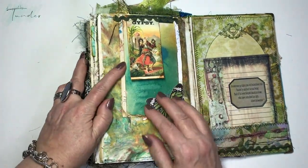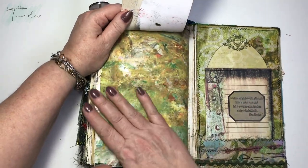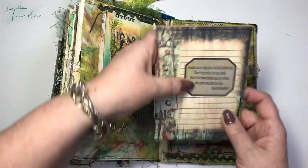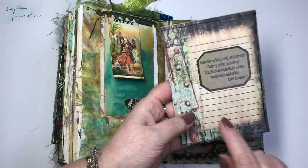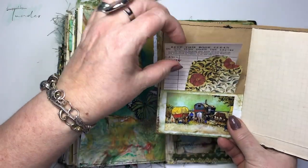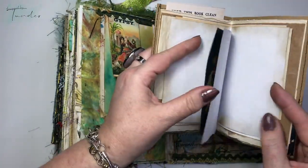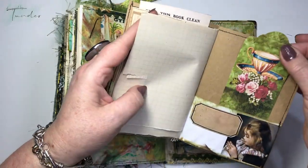This is a flip-up booklet with some collage, and this also is the shaving cream print, the original. For the back inside cover I make a pocket with some snippets roll, and the label is from Tracy Fox, with some tags and pockets and leftover papers and images. That's the second journal — I hope you like it too!